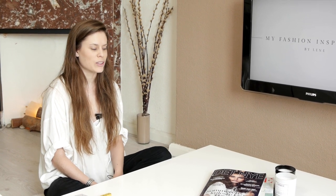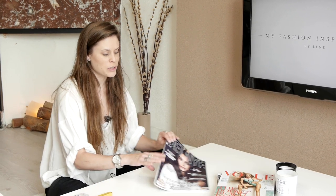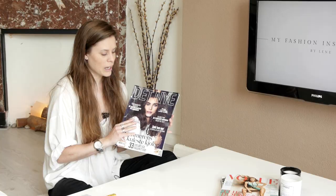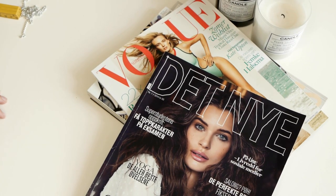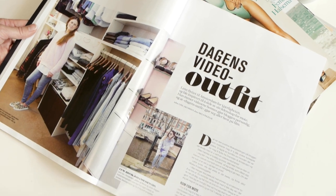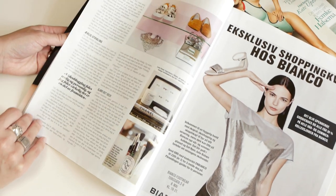Hi, this is Lena from MyFashionInspiration.com. This is the second DIY in a row. The last time I did a DIY was ripped jeans, and you can check it out on my channel. Also for my Norwegian readers, I was recently in a Norwegian magazine called The Nye. If you want to check it out, I'm in there and I tell you all about my blog and my closet and my YouTube channel, so go check it out if you're in Norway. Today I wanted to show you how to make a three-strand necklace.